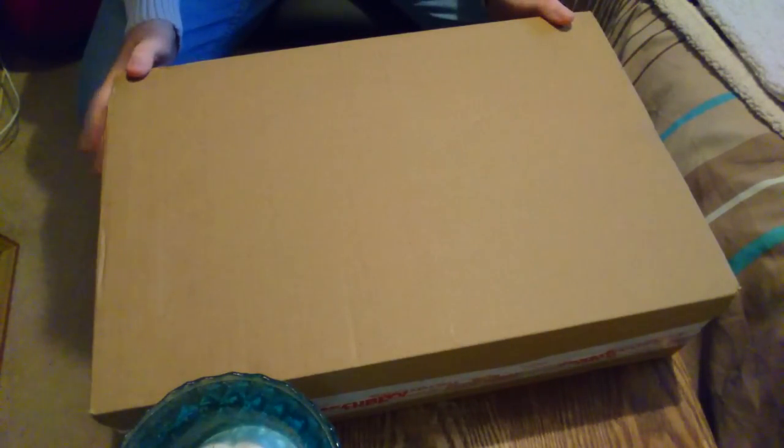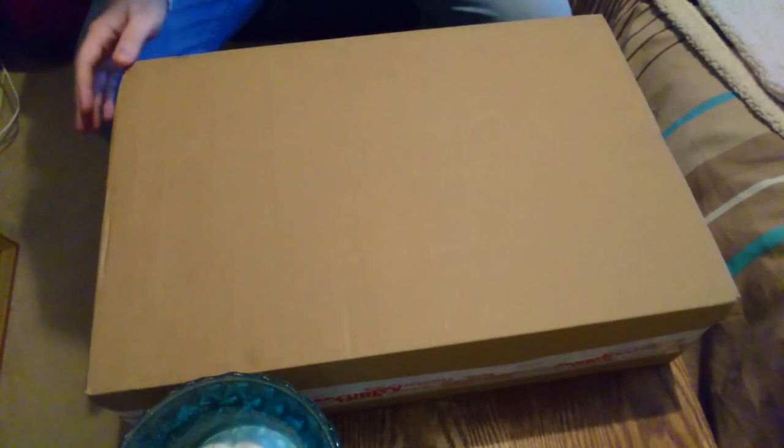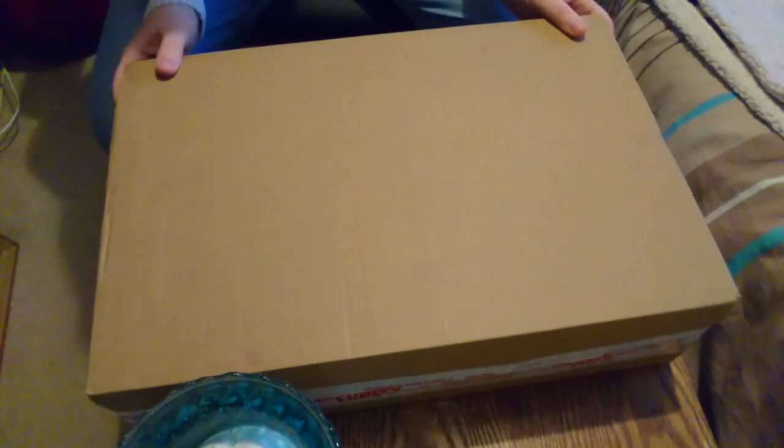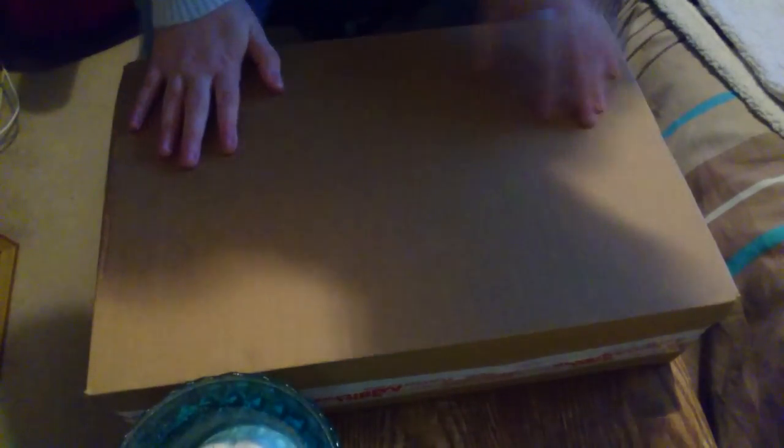I'm using my phone today to record this, so do bear with me if the picture isn't too great or I'm a little bit too close. I've done my best with what I have. So like I say, we're going to crack on, get this box opened and see what's inside because I reckon it's going to be absolutely amazing.